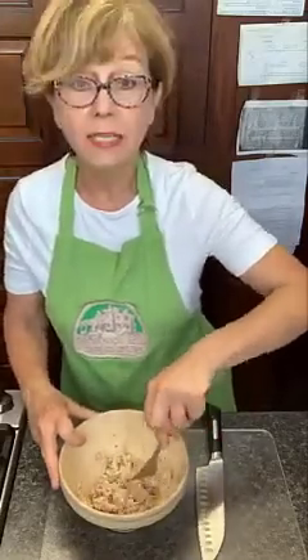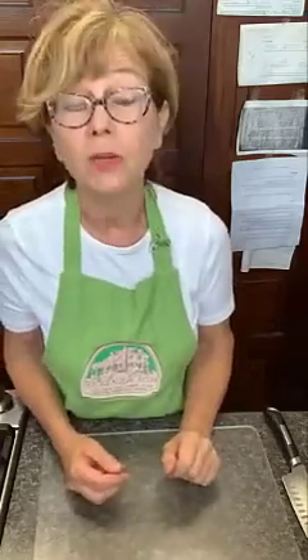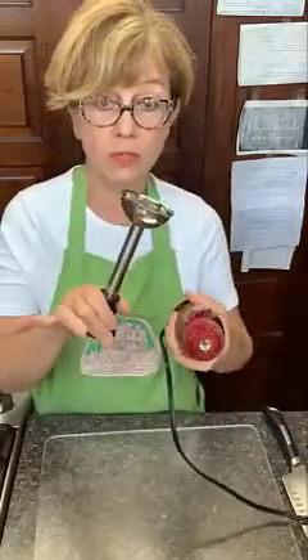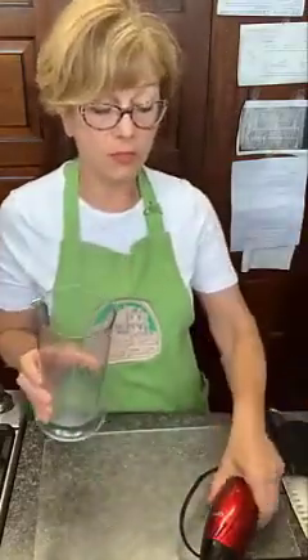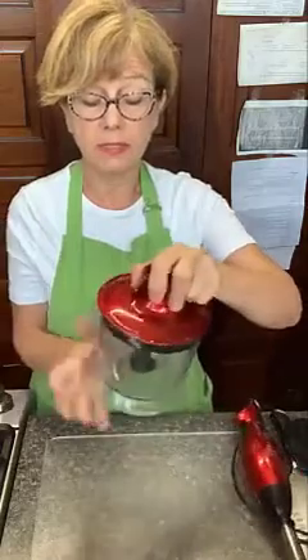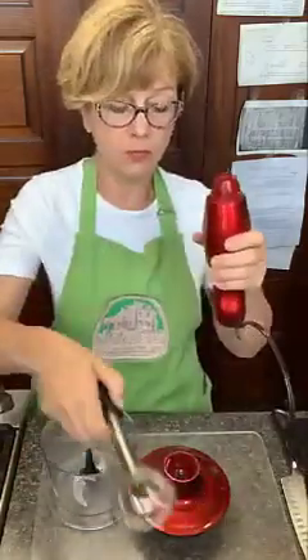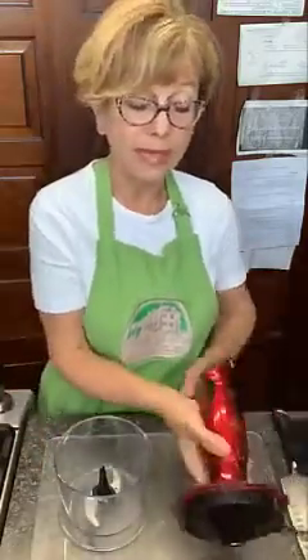Next we're going to make the green goddess dressing that goes in this. This is very dry — that's okay, I like to get the tuna in water, not the oil. Set this aside. Now you can mix the dressing up in a blender, but I want to show you this really nifty device. This is a product by Oster. It comes off — that's pretty slick — and it comes with two pieces. It also comes with a tiny little food processor: this lid comes off, this comes out so you can wash it, and that's what I'm going to use today.